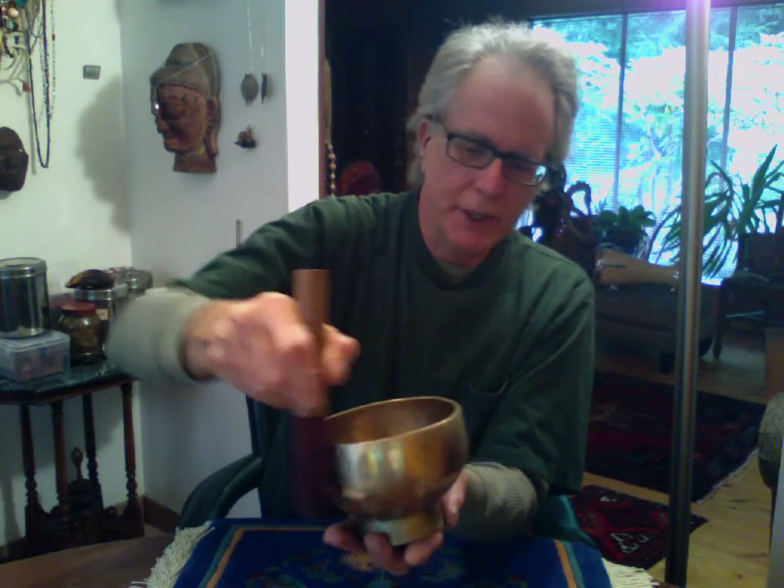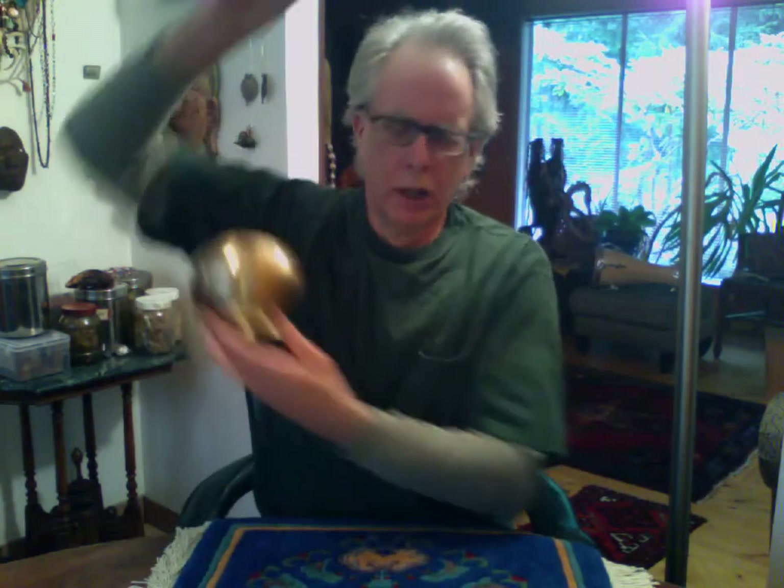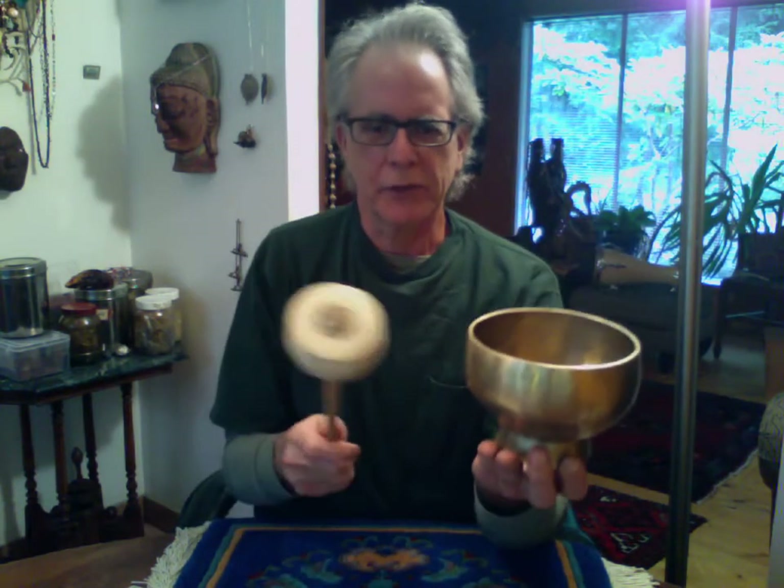Extraordinary volume for a small bowl, and very easy to get that note — super reproducible every time. The nice thing about the handle is that you can have a bath with it. Let's see what it sounds like with the gong striker.